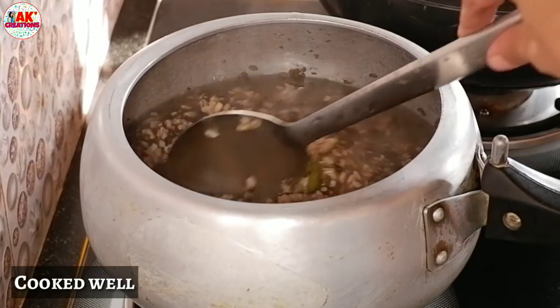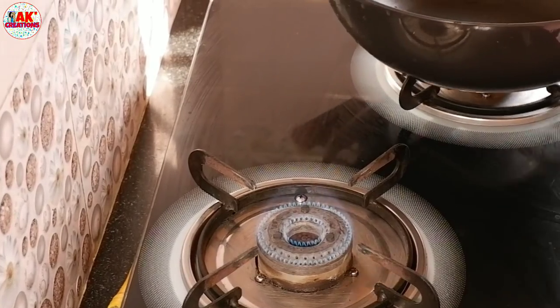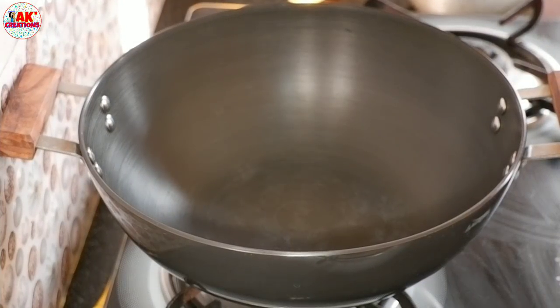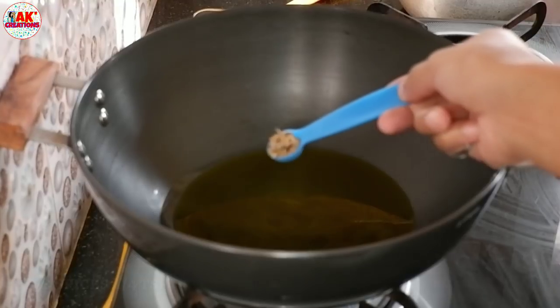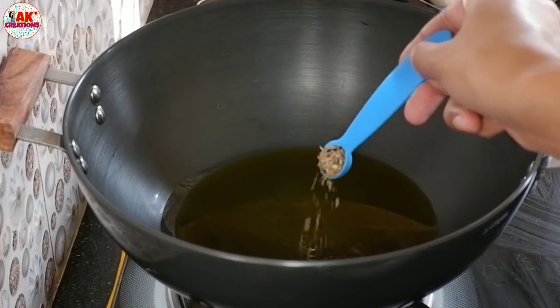Then, I put a little bit of salt on it. The salt will keep a little bit of salt. Then, we put a little bit of salt and we will keep a little bit of salt. This is for a quick time.